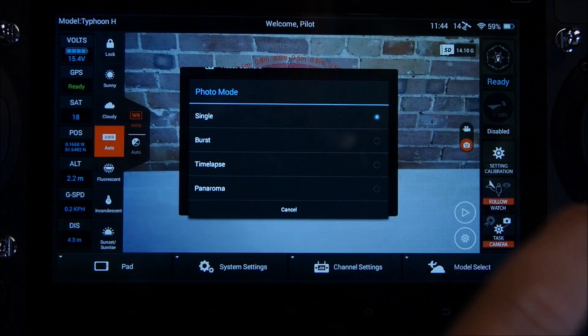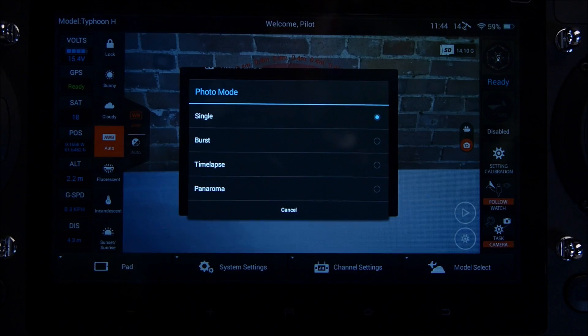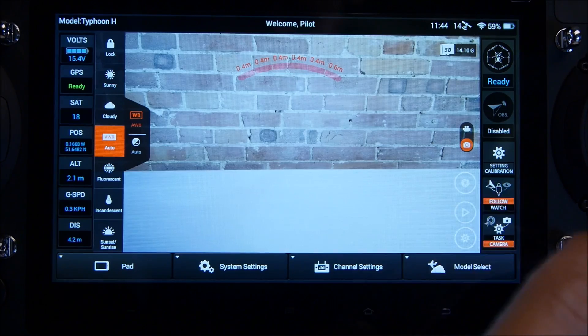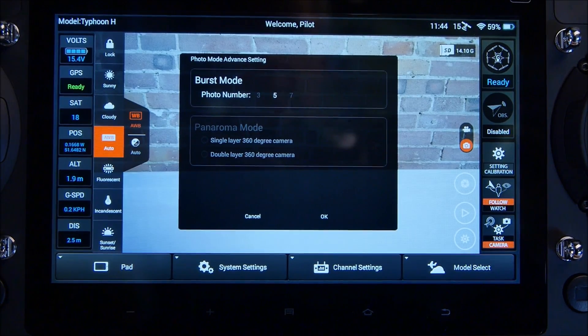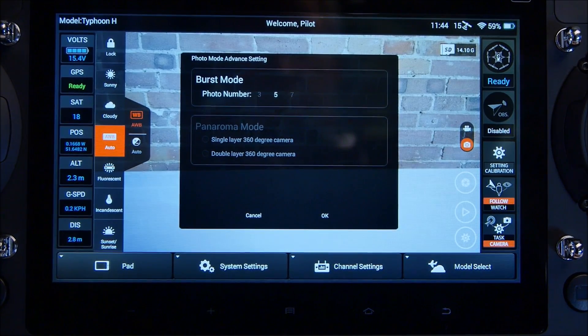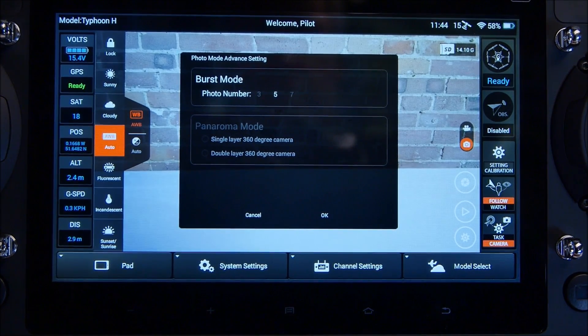At the bottom of photo mode, you now have single, burst, time-lapse, and panorama. Selecting burst mode gives you an additional option on the right-hand side where you can choose three, five, or seven shots per burst. In panoramic mode, you can select one layer — where the camera shoots 360 degrees and takes eight photos — or two layers, where it shoots 16 photos over a full 360-degree rotation, giving you two layers and making the shot twice as deep.